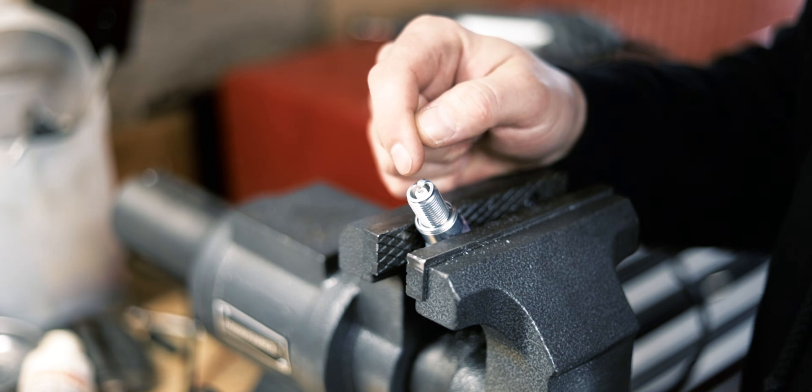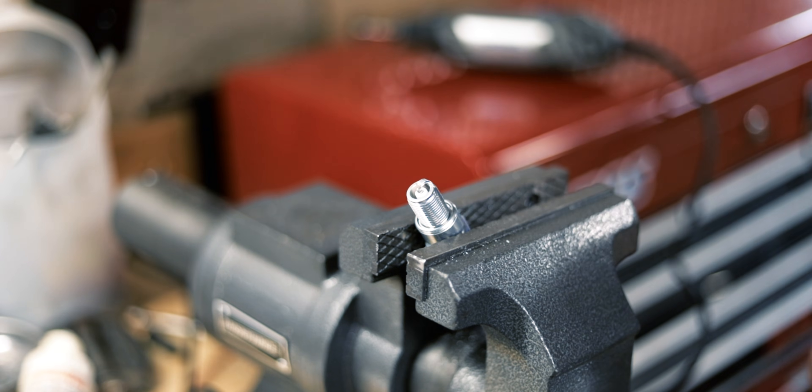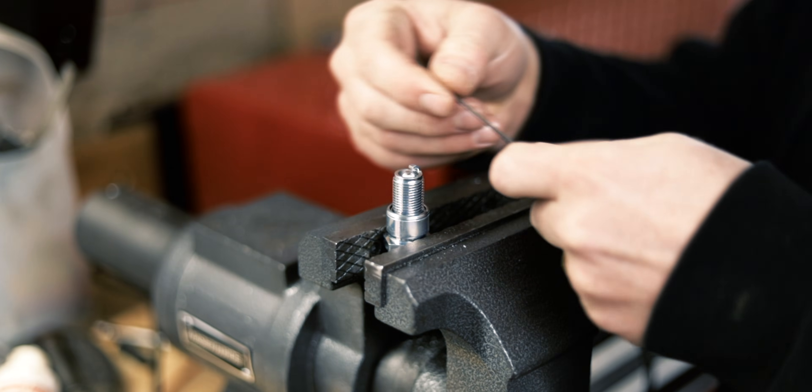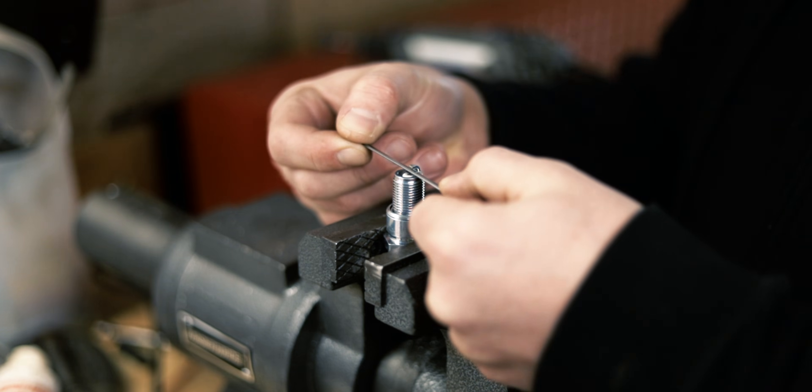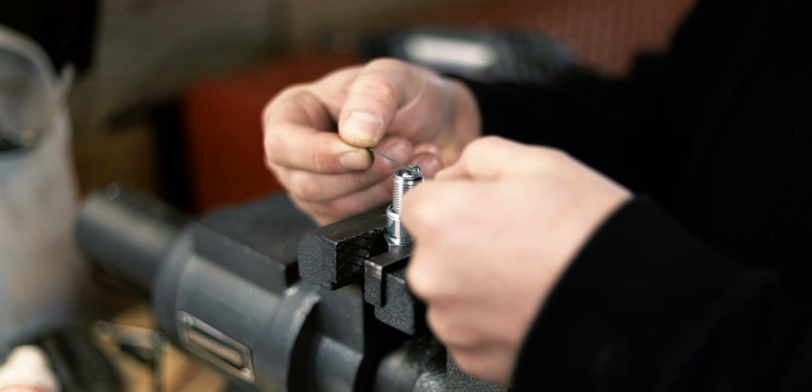You want to clean up the edges but you don't want them round — you still want them sharp. You can check your gap; this is 0.4 millimeters, that's about perfect. You want to check it at the lowest point, so if it fits through, you're good.